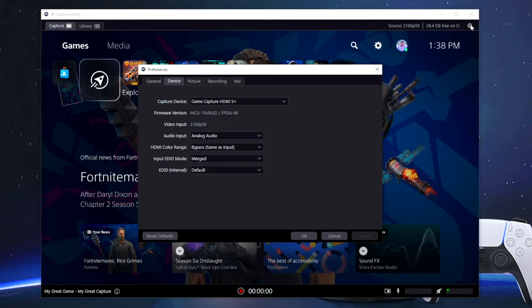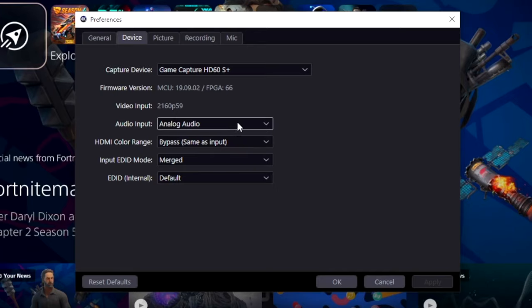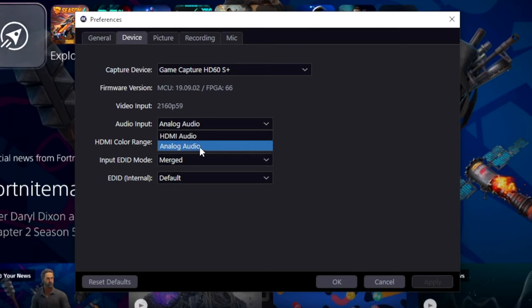Once this is complete, you want to open up your Elgato capture software and then go into your settings and make sure that you have the audio set to analog audio. If it's set to HDMI, you won't receive any audio using this cable. So make sure that it's on analog. With that setting in place, you will be able to get your audio to come through when you use programs like OBS and Streamlabs OBS.